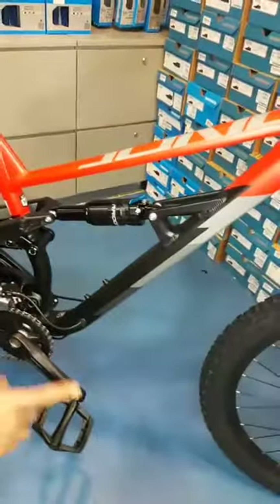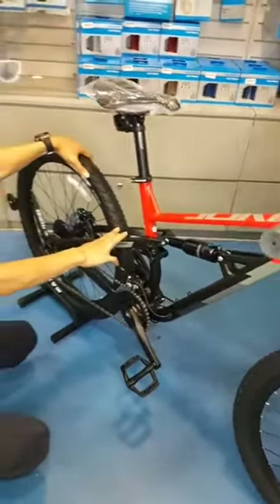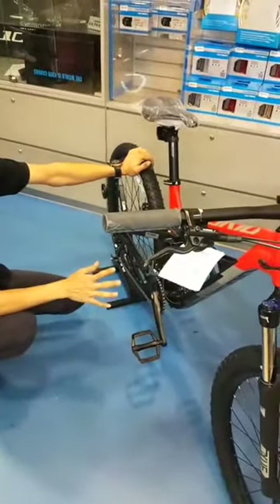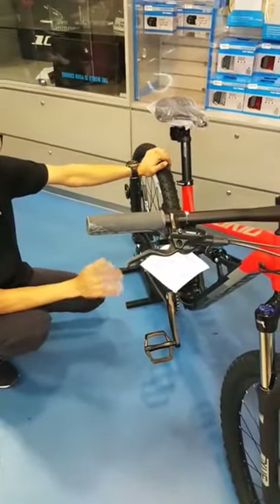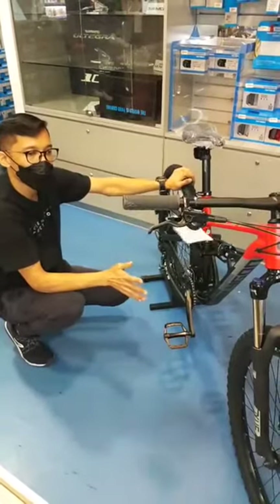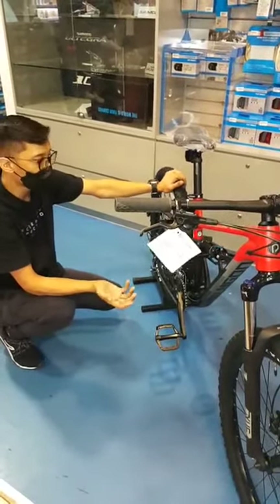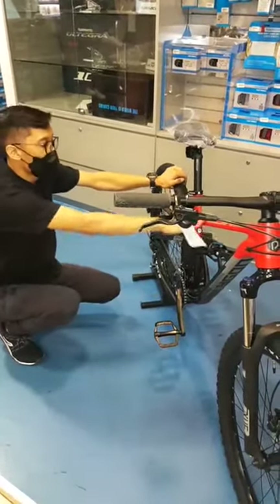On the tyres, we've got the Maxxis Ardent 27.5x2.25. This bike is an entry-level bike suitable for all sorts of riding. It's a full suspension bike, but it doesn't have to be just an off-road bike — it's also suitable for urban riding and park connectors. If you want to get into the sport and start out with something inexpensive that's also usable for urban and park connector use, this is a model to look at.